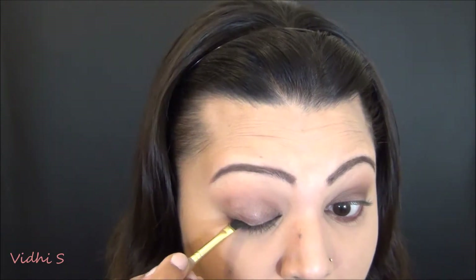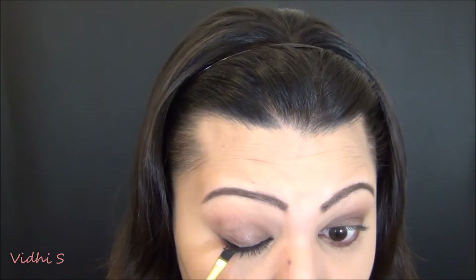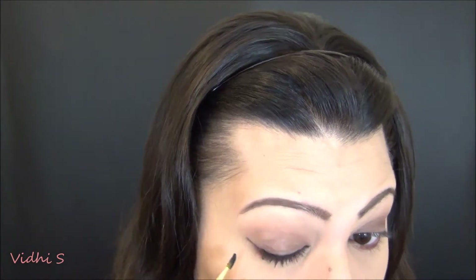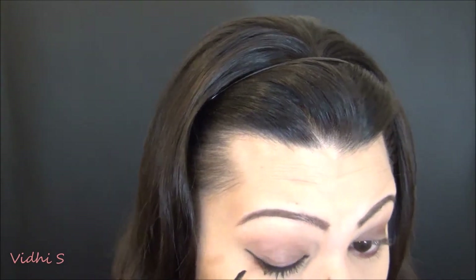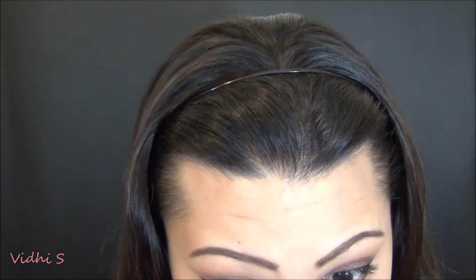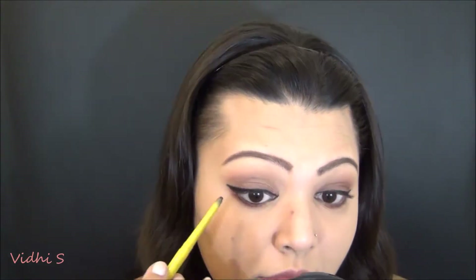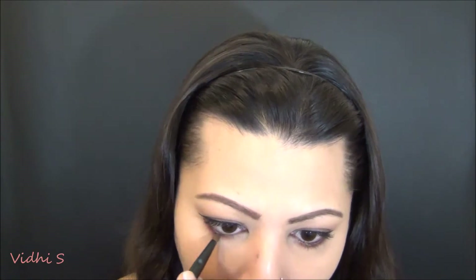Then I'm going in with my Maybelline Eye Studio gel liner, using a paint brush because it gives me the precision I want, and creating a slight wing. For my waterline and tightline I'm using the Maybelline Colossal Kajal. I keep going in and out of the frame — still adjusting to the new setting — but I'm making sure the liner is pretty intense.